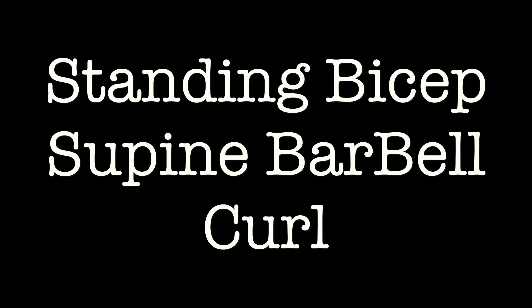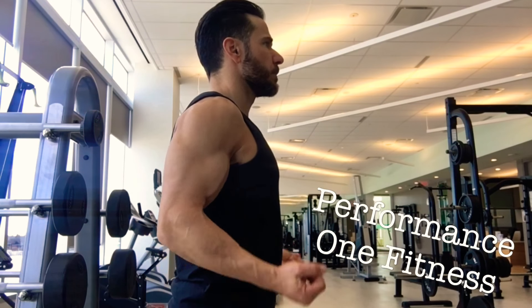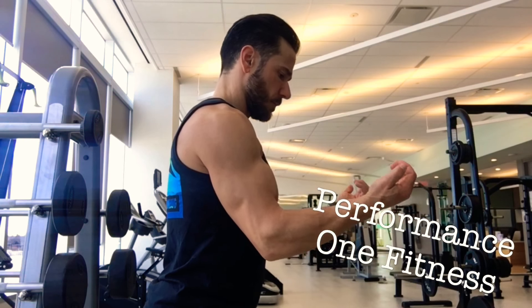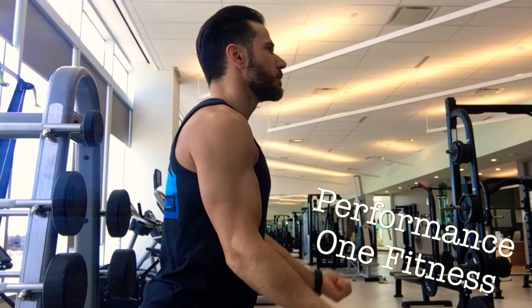Today we're going to show you how to execute standing bicep supine barbell curls. One of the biggest things to be aware of when you're doing your bicep curls is not to hide your bicep. Make sure you get your elbows out in front of you, exposing your bicep, allowing you to get full range of motion.